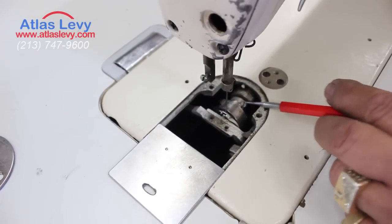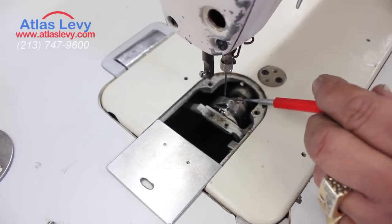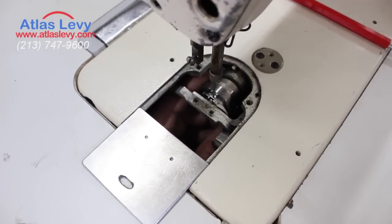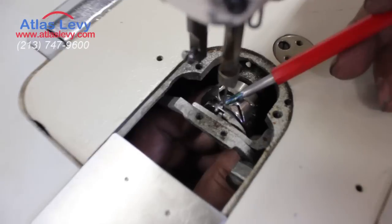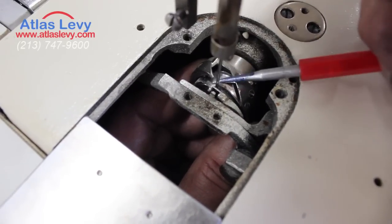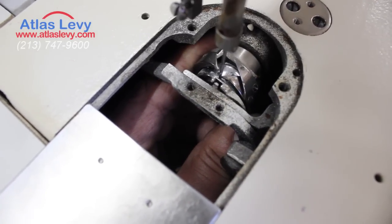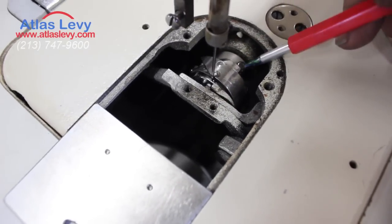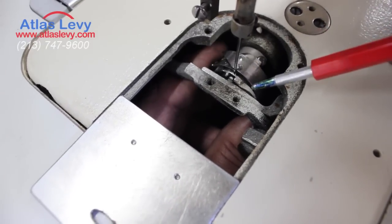Now to time the hook you have two screws — sometimes three. You release one fully and the other just a little bit, then reach your hand and cycle it down. When the needle starts coming up, the hook has to be exactly as you see — a daylight gap. The needle should have no play and not be pushed; the point of the hook should not push the needle, just a daylight gap. Then turn it slowly and tighten the screws very tight. Remember: release one fully and the other just a little so you can play with the hook back and forth or left and right.